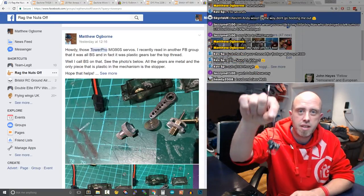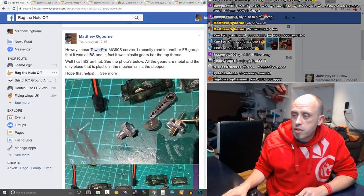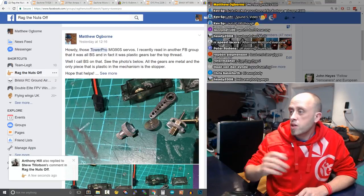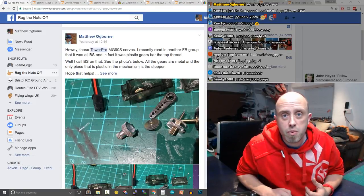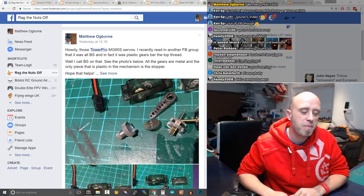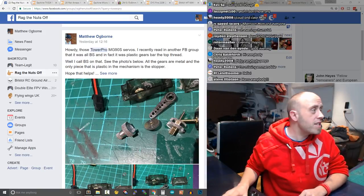We'll get onto the DVR03 a bit later — that's the one which is pants, which you may remember from the previous live session. There is a vote which goes along with tonight's RC session, in the top right-hand corner, where you can express what your addiction to RC is like — because I'm fairly hook, line and sinker into it.